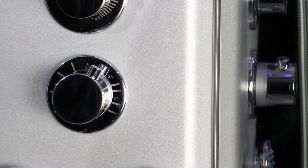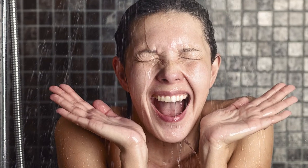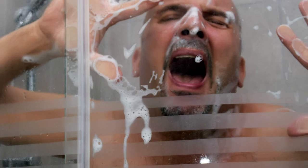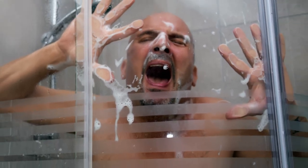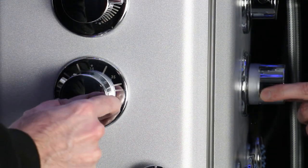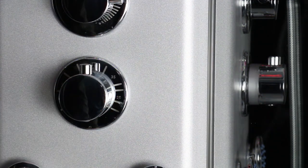There's the thermostatic cartridge which keeps a consistent temperature of water, avoiding potential scalding when the water blasts too hot or that horrible shock when the water suddenly goes ice cold. This has an automatic safety lock feature at 38 degrees, which has to be manually bypassed by pressing in the cylinder. Once you bring it back lower than 38 degrees, it re-locks itself requiring manual bypass again.